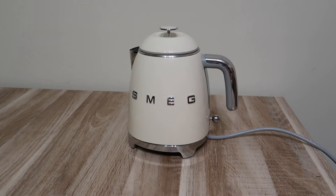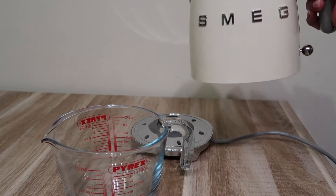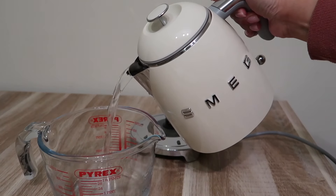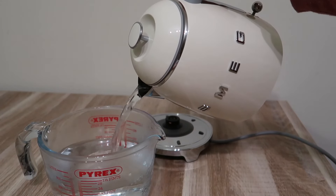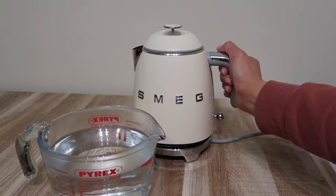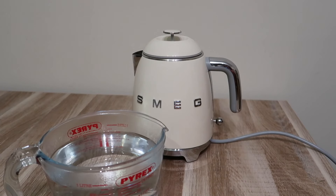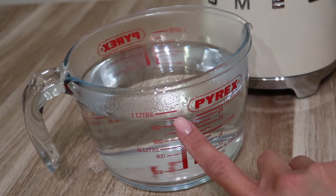I'll pour it into a measuring cup so we know the maximum capacity. This is my Pyrex measuring cup. I'm glad the closing part is really secure so it doesn't open when you're pouring. Let's see the maximum — it's about 900 ml. Almost a liter! So really a good size.